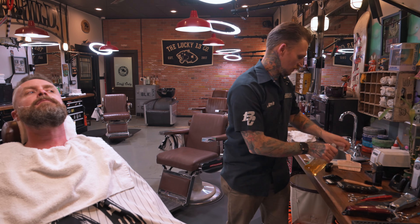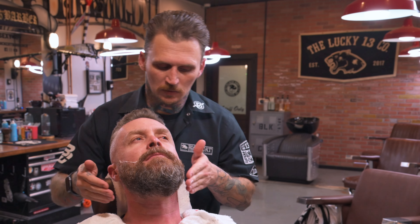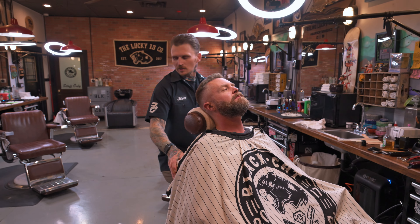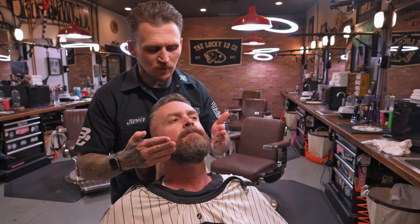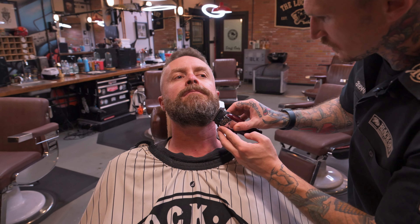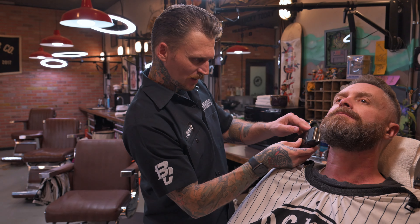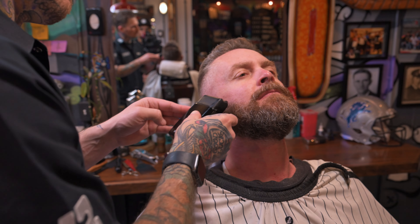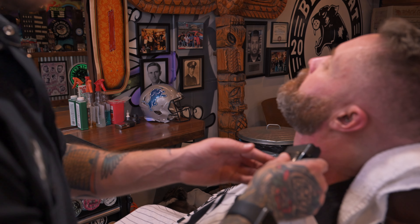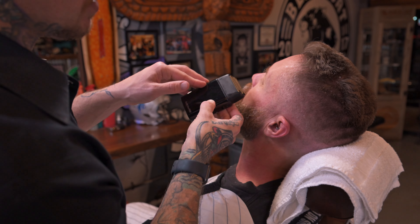I'll grab some aftershave — a little bit of a zing — and a little bit of beard product. From there, I take an opportunity to clean up any little wild hairs that popped out. I'll take my foil shaver and just touch the little corners to help smooth things out and make sharp, clean edges. Be sure to ask the client if they have any irritation to a foil shaver first — you don't want to use this on their neck if it gives them skin irritation.